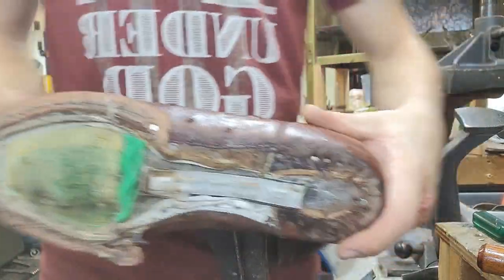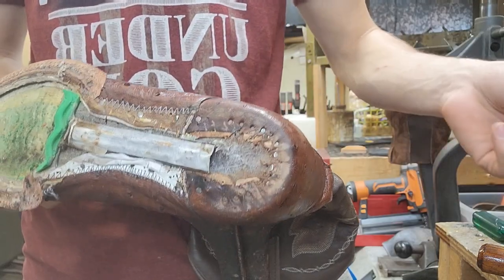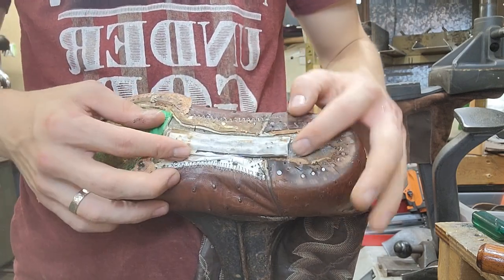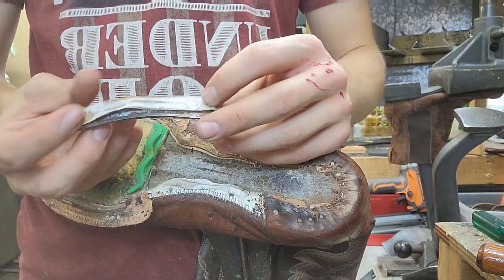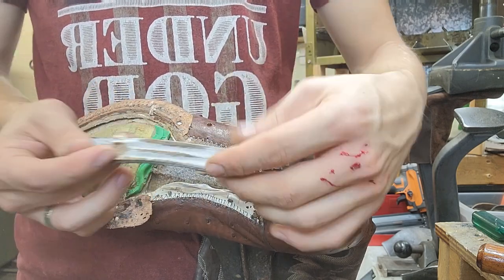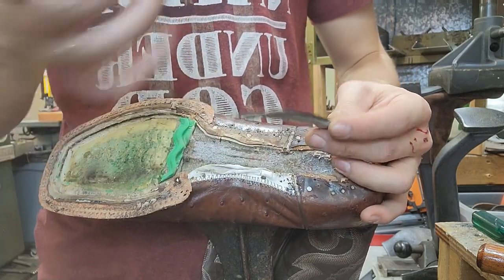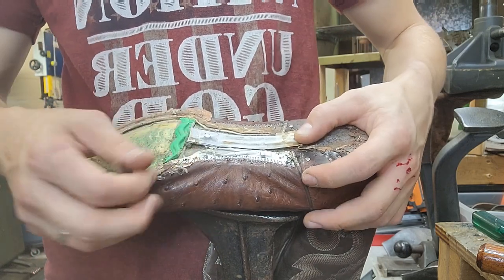So we've got it all taken apart. We're going to replace this plastic heel rand with leather. The welt is still in good shape so we're going to re-stitch it back. You have your metal shank here, and they put some sort of nylon or canvas around it to prevent the boots from squeaking, because over time metal to leather or metal to rubber will start to squeak if it comes unglued.